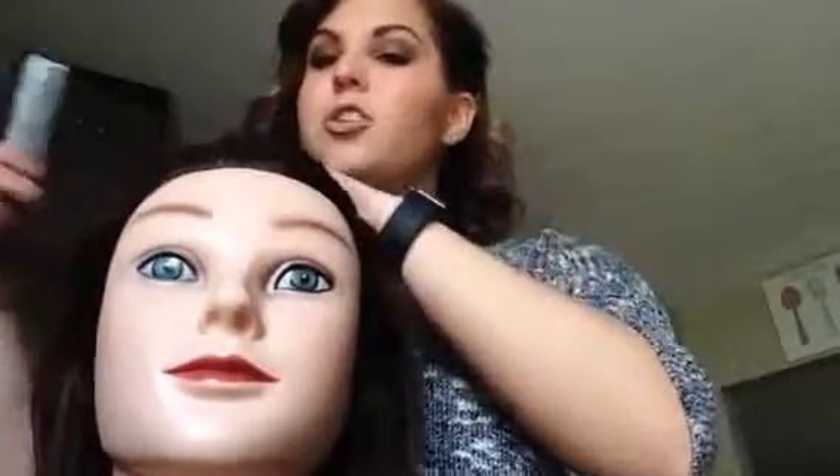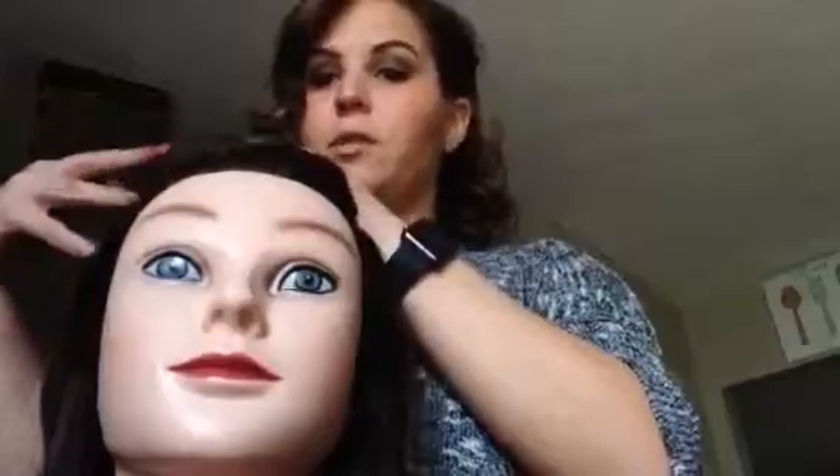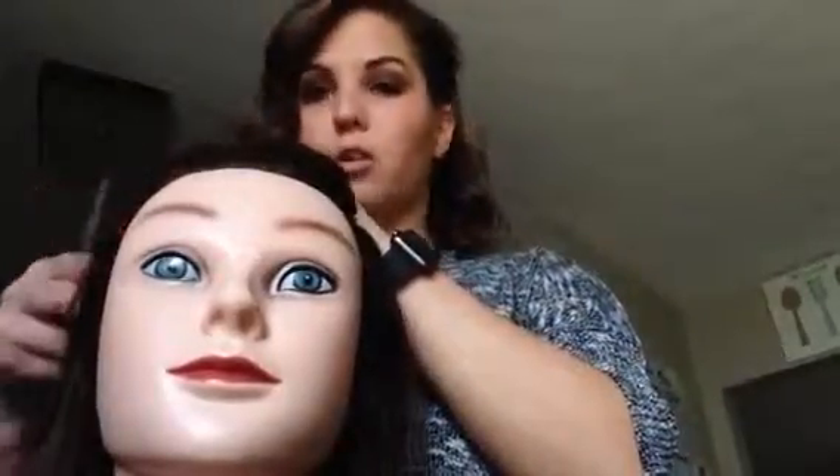This is my lovely mannequin — I believe her name is Lori. I'm going to section her probably about eyebrow to eyebrow all the way through to her crown, and that's where I'll place her vertical foils. I'll do her horizontal foils on her sides.